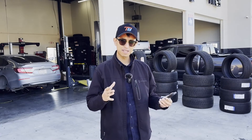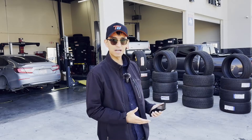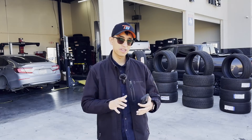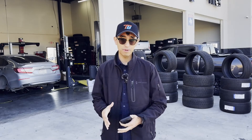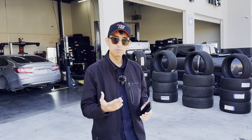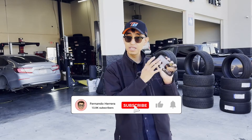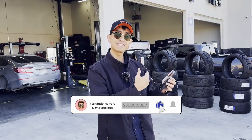Hey, what's going on guys, welcome back. My name is Fernando Herrera, I'm the founder and CEO of Tirebase. Today we're in El Paso, Texas at Tire Mart, where they just onboarded using Tirebase. I'm going to be showing you, as a technician, what you have to do to perform a digital inspection, and I'll be recording my screen on my phone so you can see exactly what I'm doing.